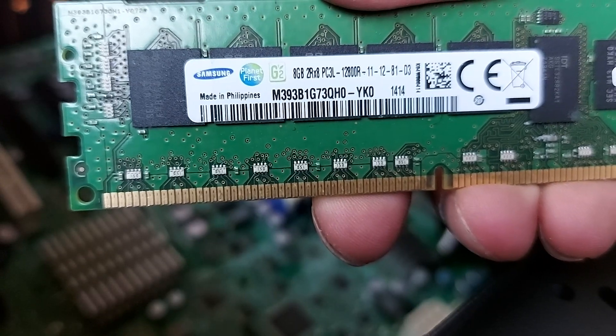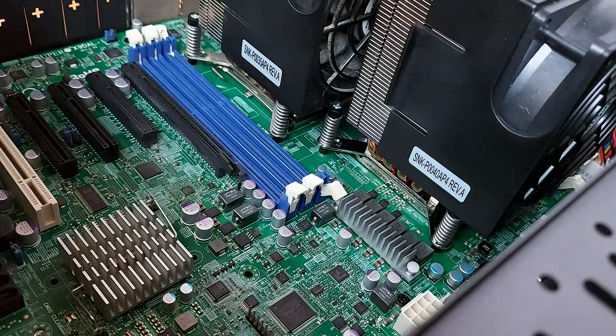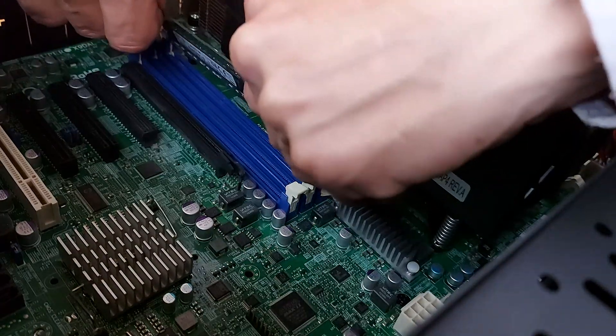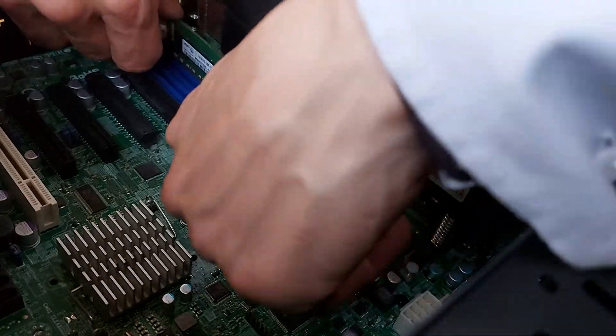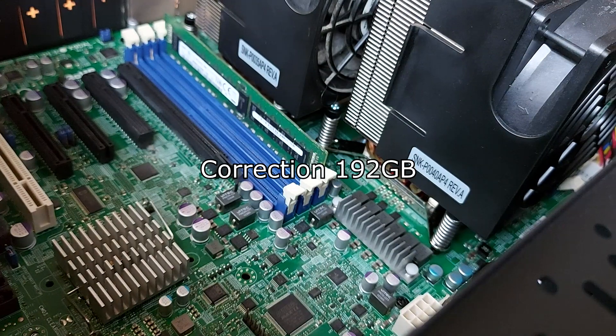We're going to be using Samsung 8GB DDR3 ECC registered memory modules for this server build, which should be adequate to get us started at least. I can further upgrade — I think the board supports up to 384GB of RAM in total.